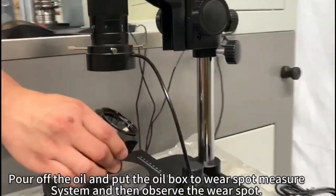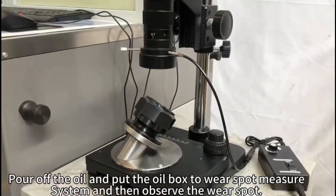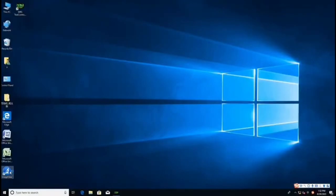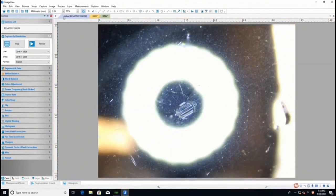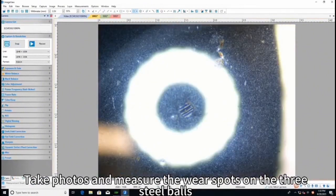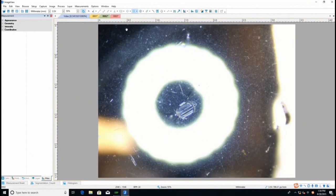Pour off the oil and put the oil box into the wear spot measurement system, then observe the wear spot. Take photos and measure the wear spots on the three steel balls. Click the setup in.